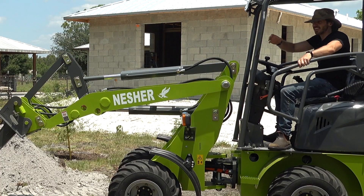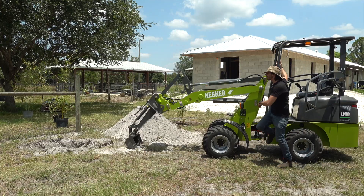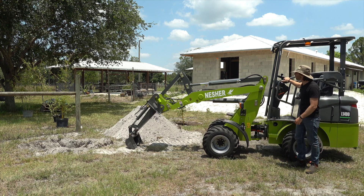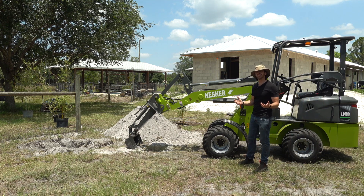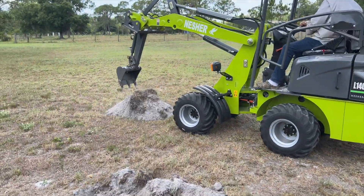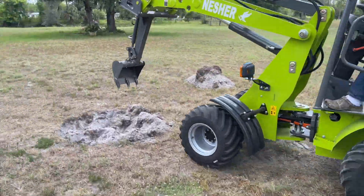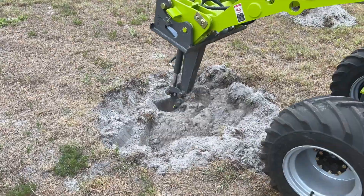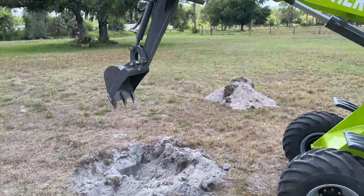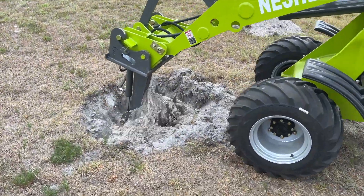That was about eight minutes or so of digging — we've got a hole for our bamboo tree we're going to be putting in. I should also mention it's a little over 100 degrees out here, about 110 with the heat index, and it's still pretty comfortable operating the machine. You've got the canopy of course, but also because it's electric you don't have the heat of that big diesel engine under you — not to mention just how quiet and nice it is.